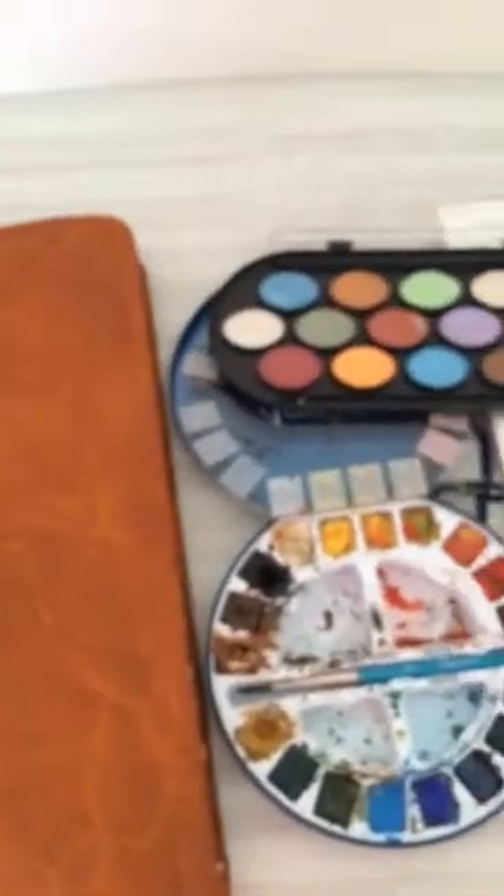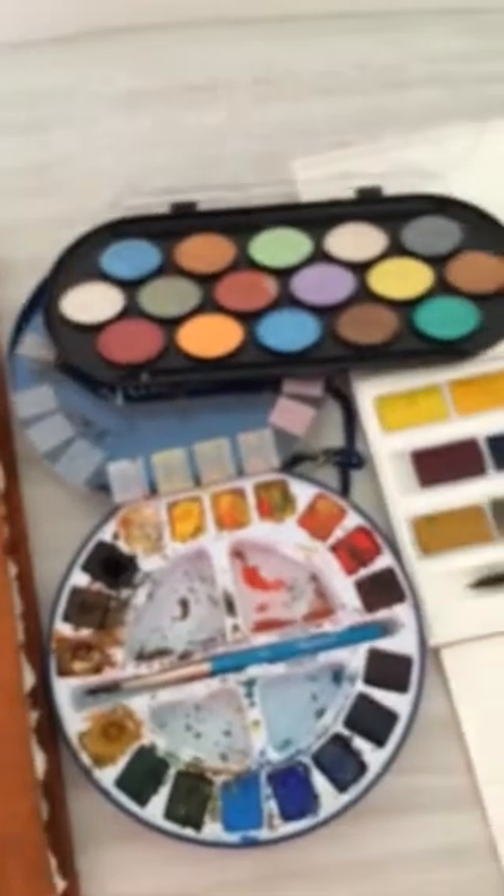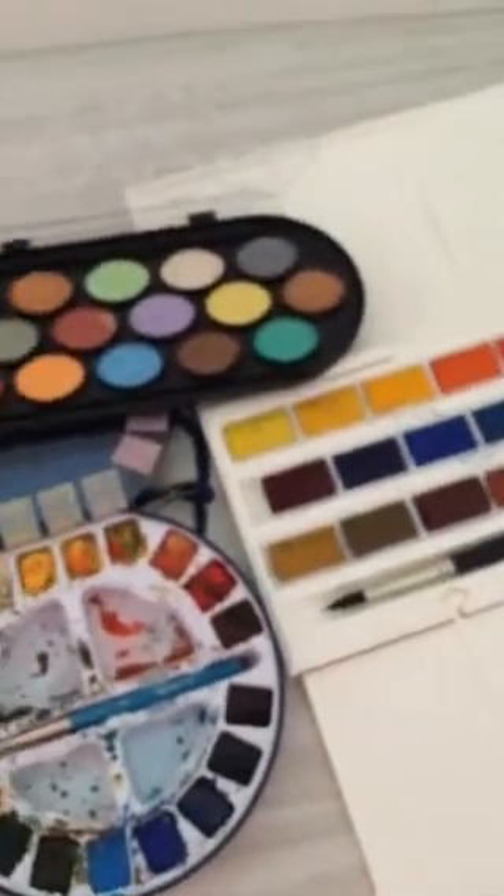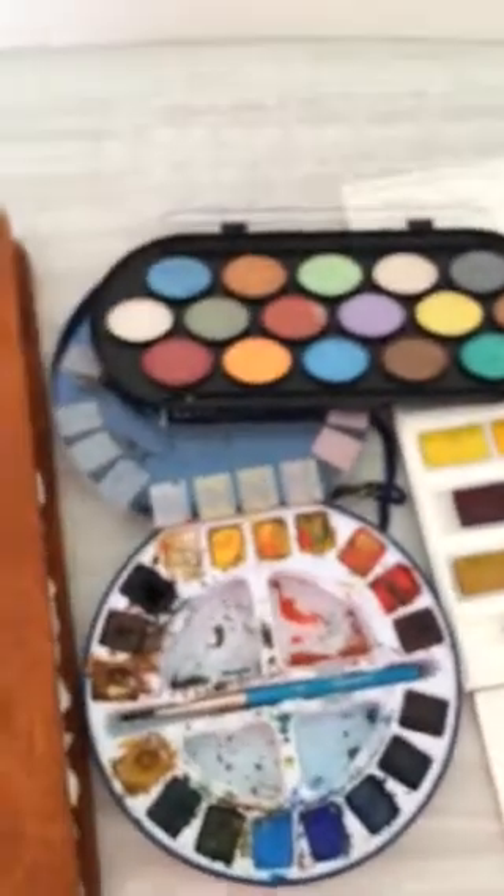And here they are, my weapons of choice and newfound passions. They live in water just like us. So, from me to you, let's paint.